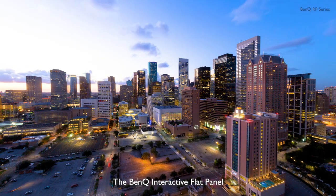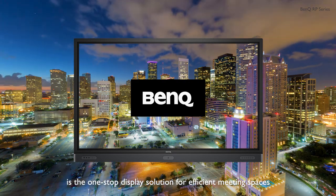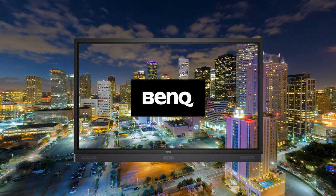The BenQ Interactive Flat Panel is the one-stop display solution for efficient meeting spaces.